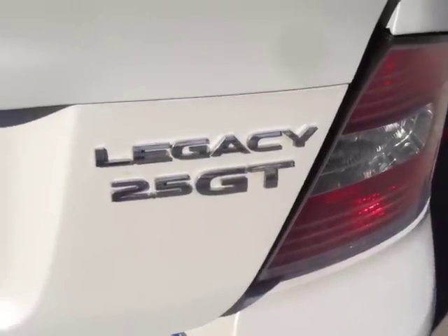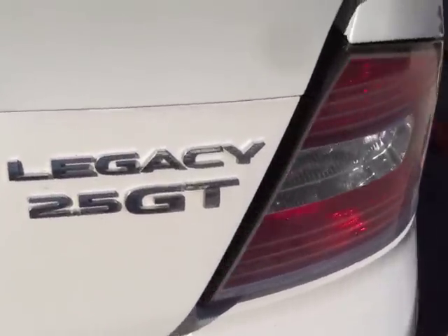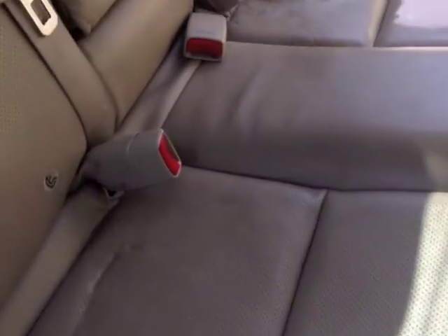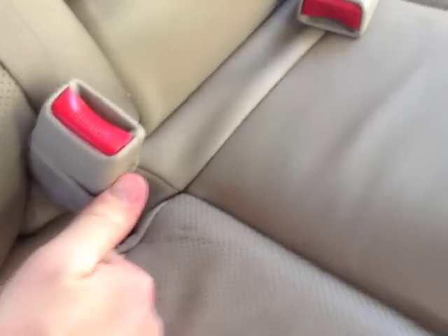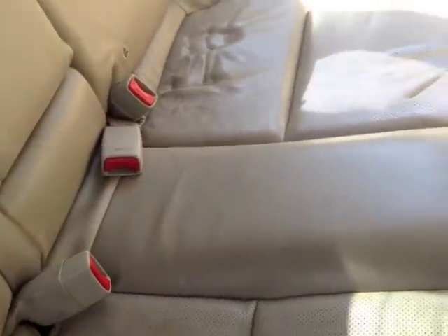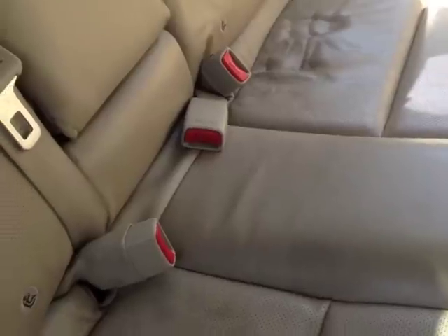I have a 2005 Legacy GT Subaru and I had kids that spilt some milk. It was draining down where the seat belt goes, and I got in my car and was like, what the heck is that smell? So I am going to show you guys how to take out a seat for a 2005 Subaru Legacy.